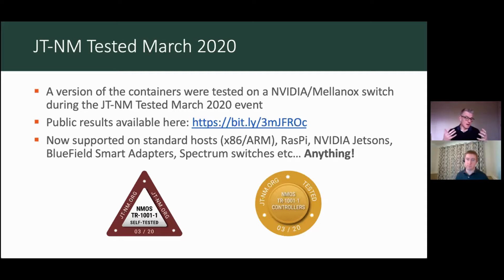Just to highlight — yes, it was done on a switch, but in reality it's the same container. So when you run it on a host or a Raspberry Pi or whatever it may be, you're running exactly the same code base. You should have the comfort that not only do we test it through the CI process, not only does Sony test the base code through their CI process, but we've also had it independently tested through the JT&M process as well.